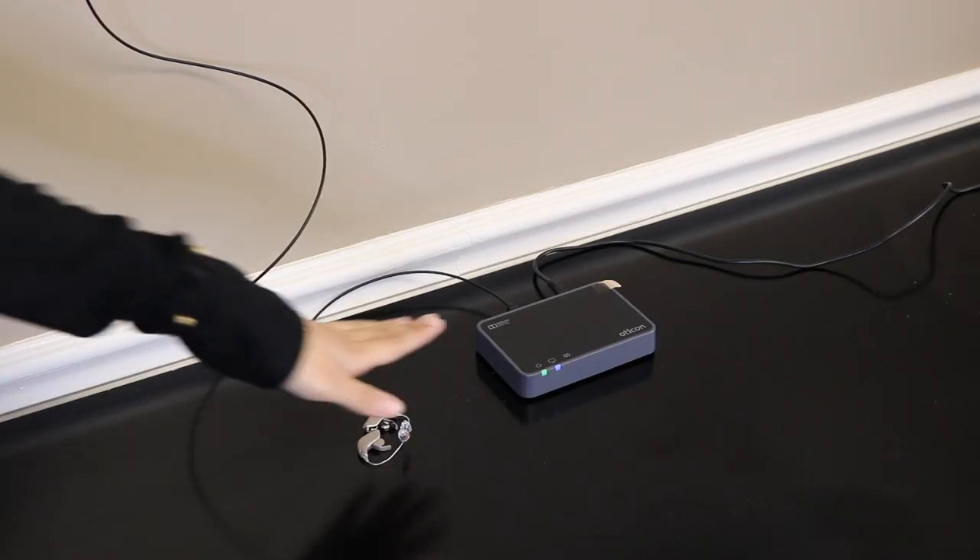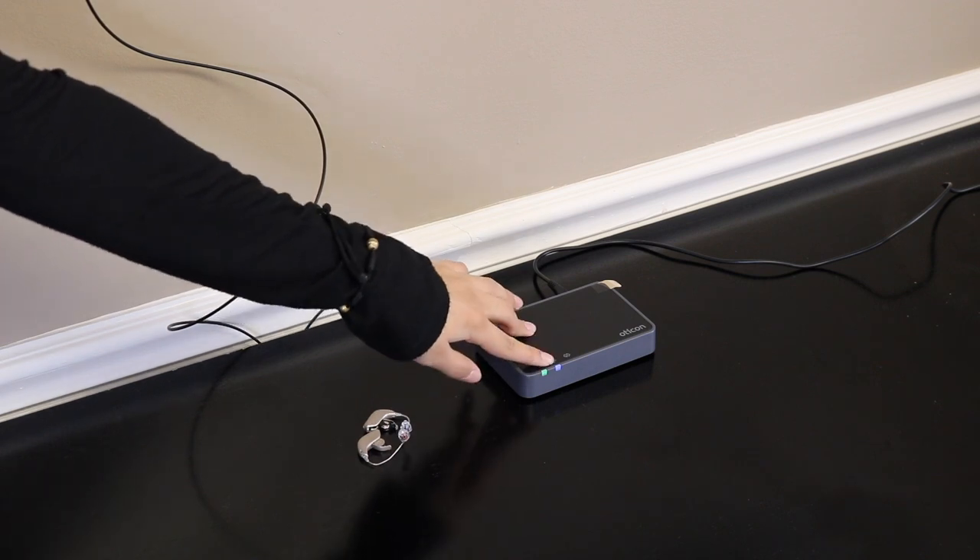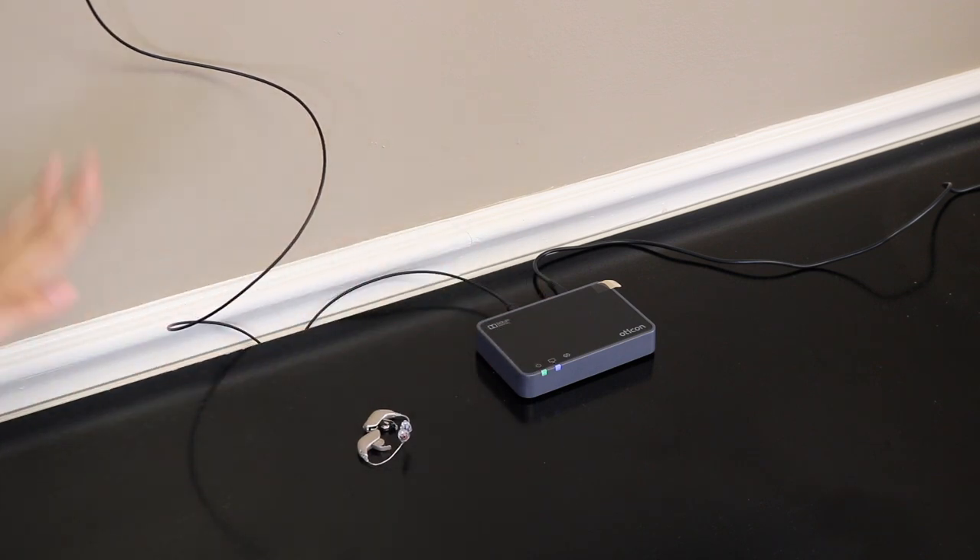As soon as you connect your TV adapter, you will see that on the power icon it is green, and then on the other side it is blue. That just means that it's not connected to anything yet and it's ready to go.